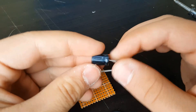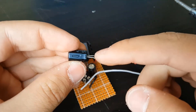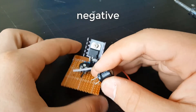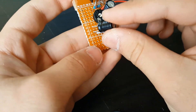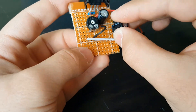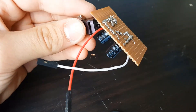Now get your second 470 microfarad capacitor — again the white side is the negative lead — and connect it the same as shown in the video, with the negative lead to the negative terminal and the positive to the positive, as shown in the video.